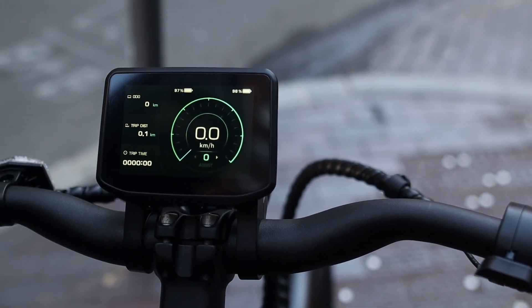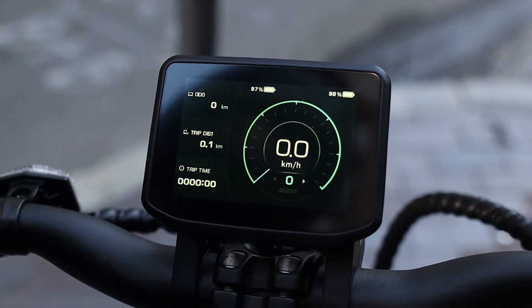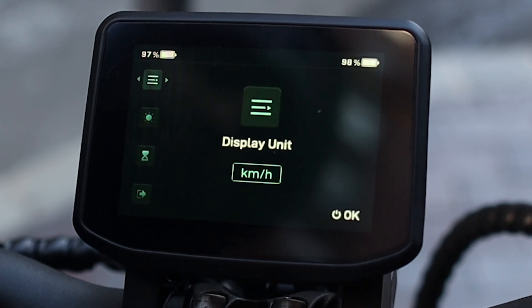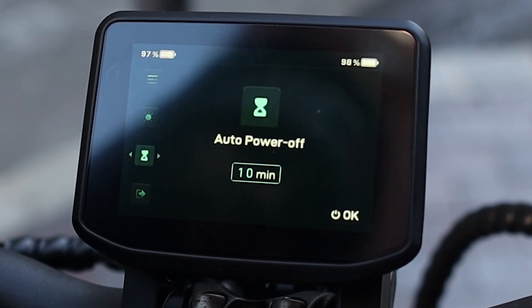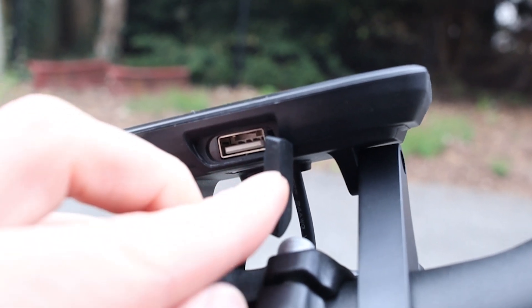The display is color and shows important information like your speed, odometer, and trip distance. There are also two separate battery meters, one for each battery. You can fine-tune display settings like display unit, backlight brightness, and auto power off. Underneath the display there's a USB port so you can charge your phone while riding.